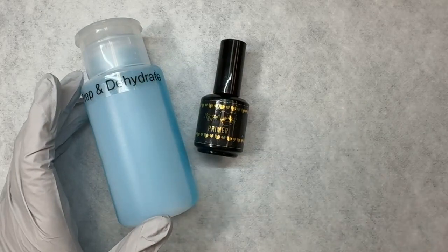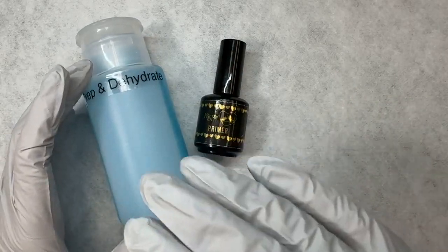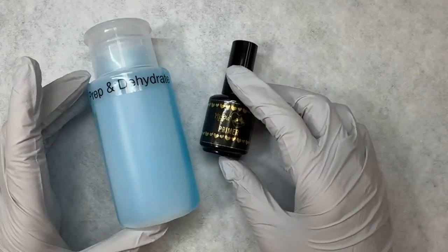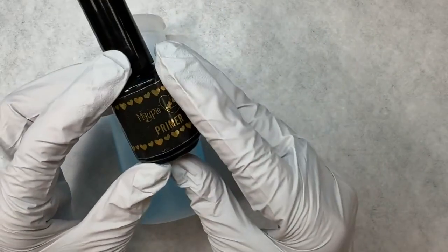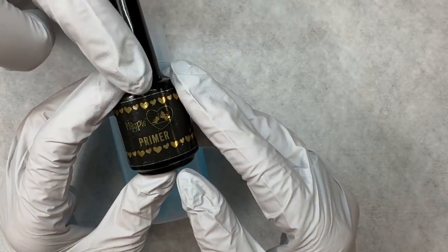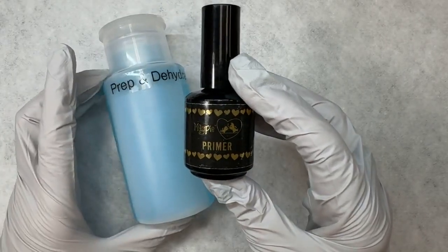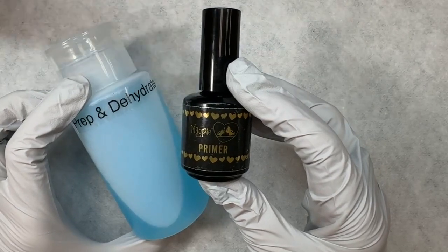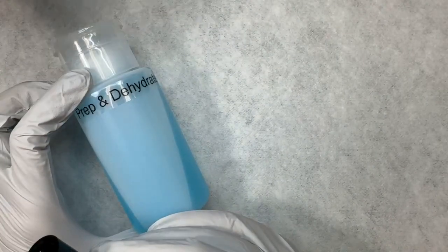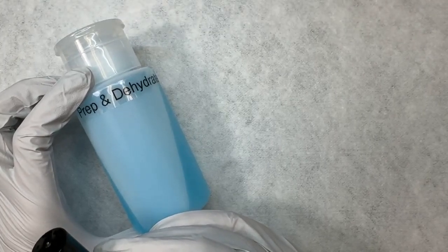Our primer is a dehydrating primer rather than a sticky primer, because the more that nail is able to be dehydrated, the better your products are going to stick. Something else about Prep and Dehydrate is that in addition to the alcohol acetone, it also has antimicrobial properties that will kill all of the bacteria and dehydrate the nail — it's multi-purpose. Now, something quickly: some techs use primer and some don't. If you have clients that do regularly lift, the primer is just an extra step and extra help towards adhesion. If you feel like your clients are adhering just fine with just scrubbing with Prep and Dehydrate, then you're great. If you're getting a little bit more lifting, you can just throw a quick primer step in there — it'll help them dehydrate just that much more and the product will stick a little better.